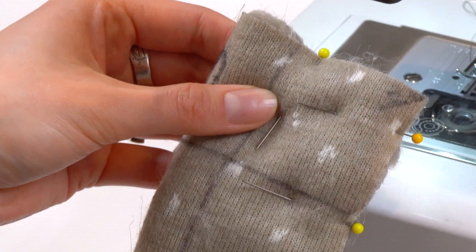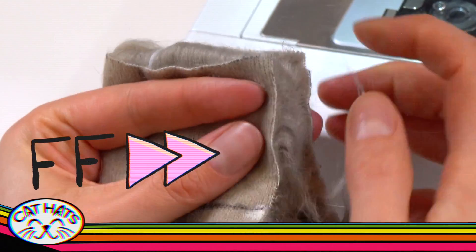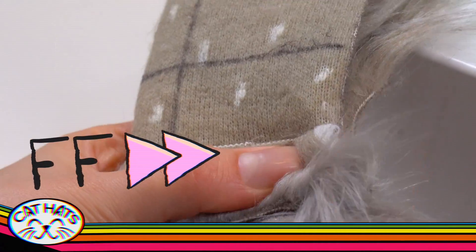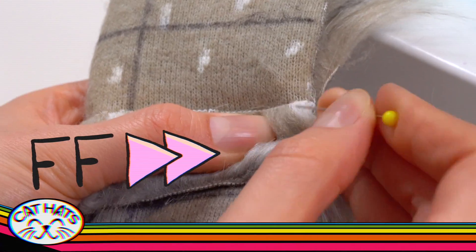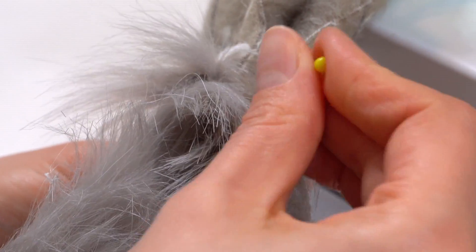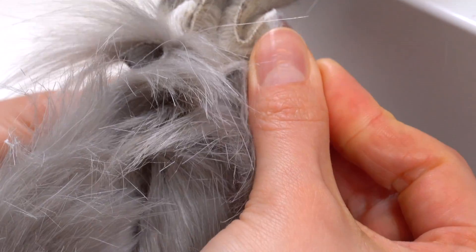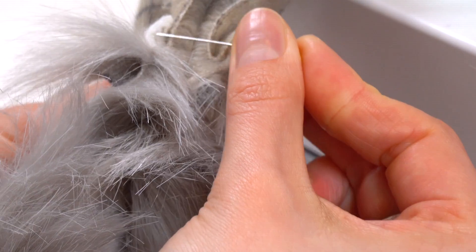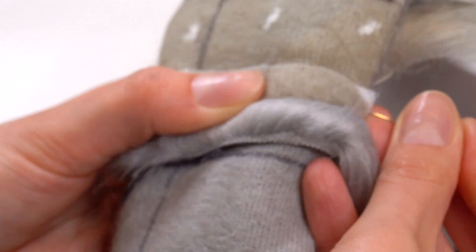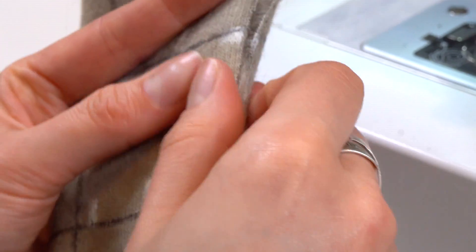Repeat the same pinning technique on the second hug. Start by folding the end in on itself. Take time to tuck the fur inside all the length of the hugs. My tip for getting really even folds is to make sure these two line up. Once they line up, put your pin through the top, through the back side, and up through the top again — same pinning technique we've been using the whole time.